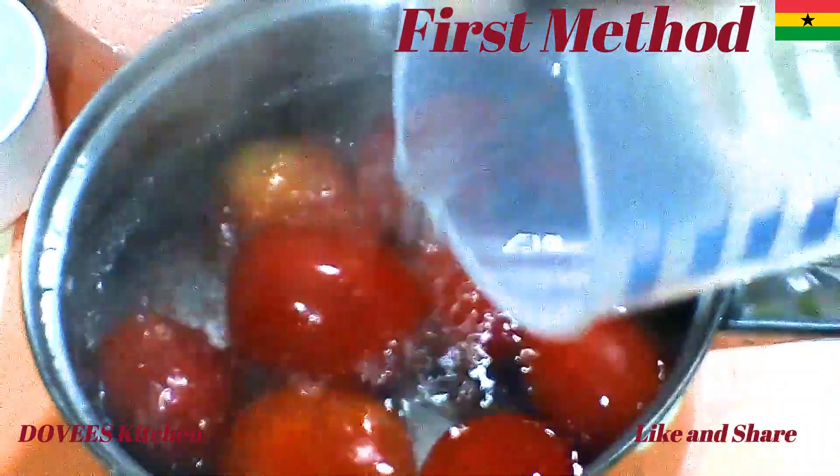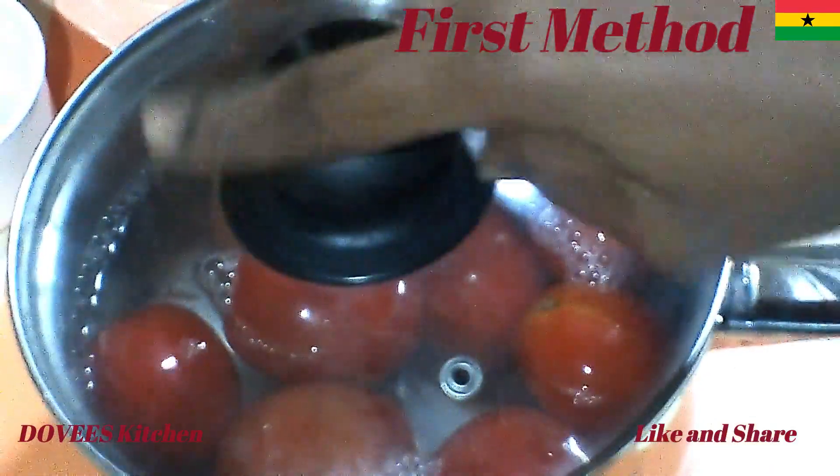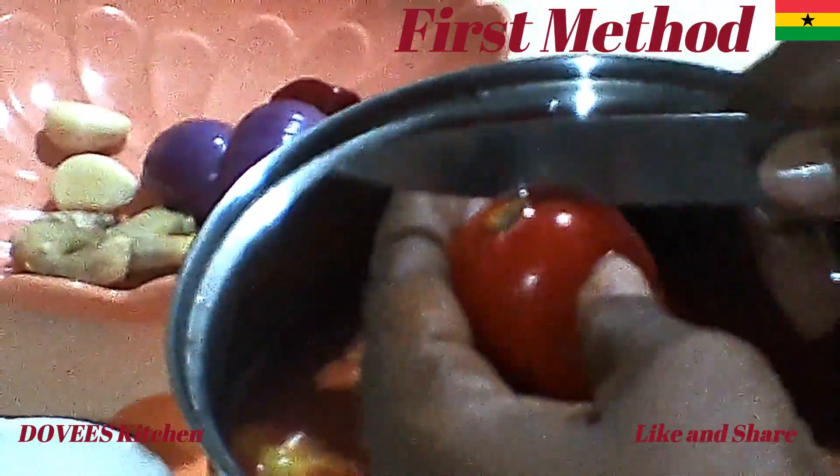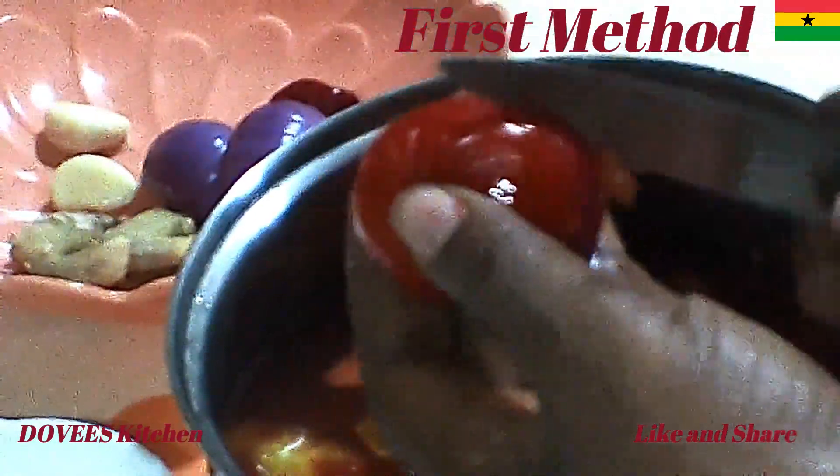I am starting by pouring hot water on the tomatoes and then covering it. I will let the water cool down and then remove the skin. I am using fresh tomatoes.